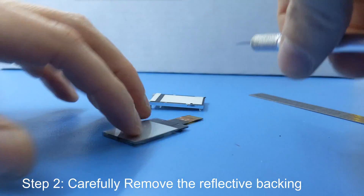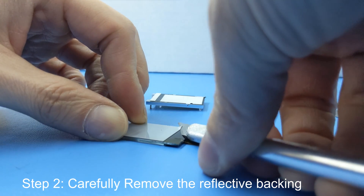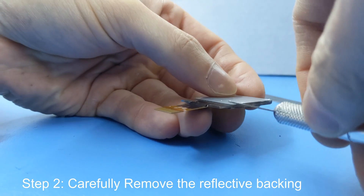Step 2. You're going to want to remove the LCD's reflective backing. I used an X-Acto knife. This is where you need to be very careful not to break the display glass and not to cut yourself.